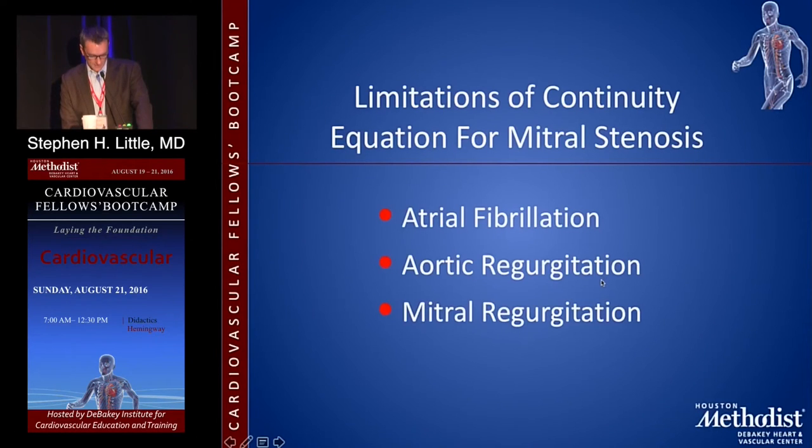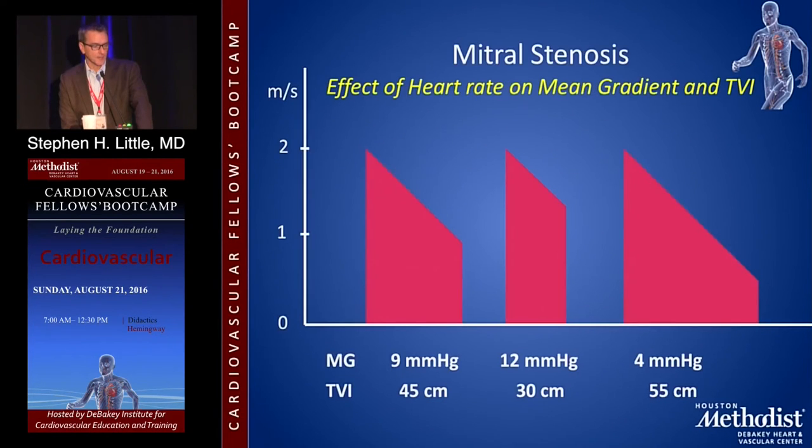The same caveats apply for continuity: beat-to-beat stroke variability complicates it; other sources of flow like AI and MR complicate continuity. The effect of heart rate on mean gradient also affects the VTI, and VTI is the main ingredient in the continuity equation — so all the same concerns apply with mitral stenosis.